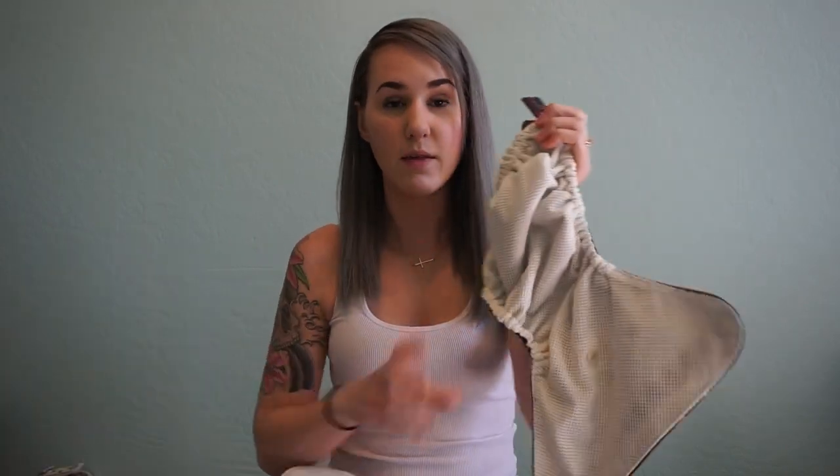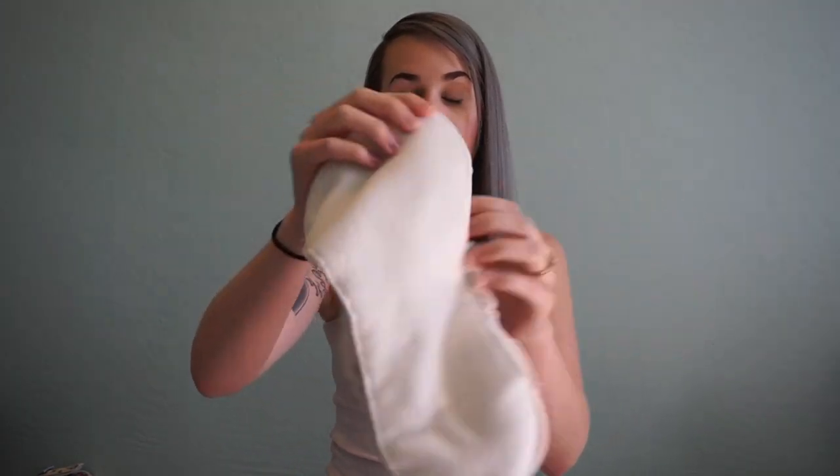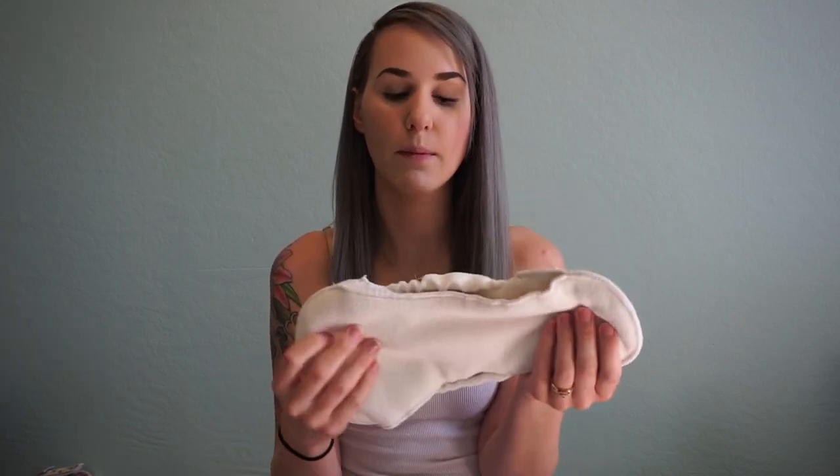A big pro of hybrids is that they dry really fast because you can separate the shell and insert. The shell will dry in about an hour air-drying, and the insert can dry in one dryer cycle. There's an opening in the insert that allows airflow even on a drying rack. The microfiber material also dries pretty fast.